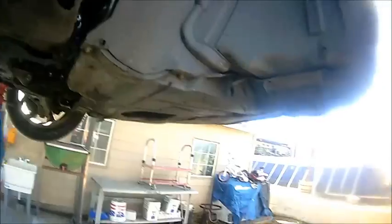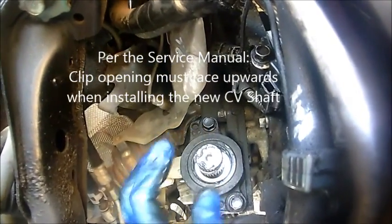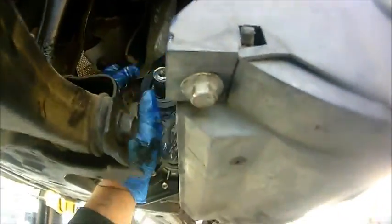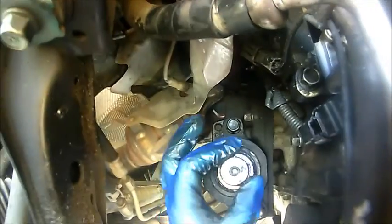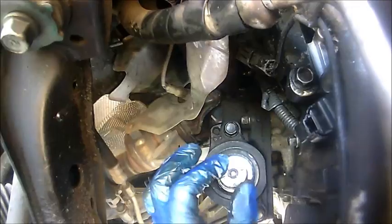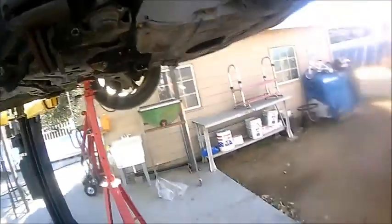Let's get this bad boy installed. Check the spline — this is also a good time to check if there's any play at the hub. Make sure that the retaining ring is still there; when you install the new one, it's going to hold. If there is play, you'd have to change that as well. This one is pretty solid, so we're good to go. Line up those splines and put it back in.